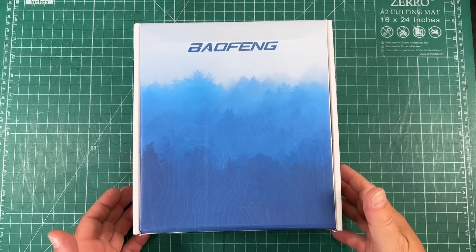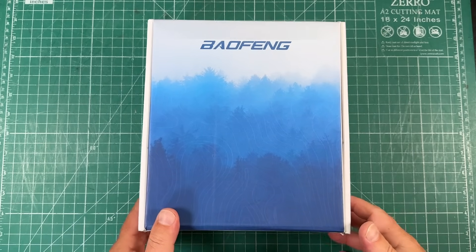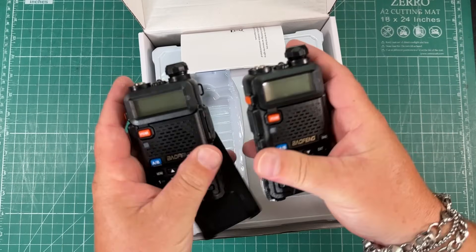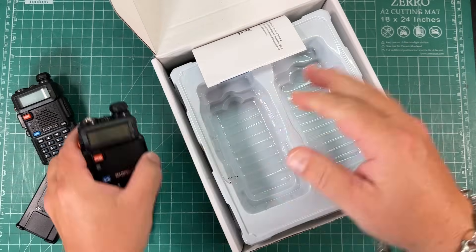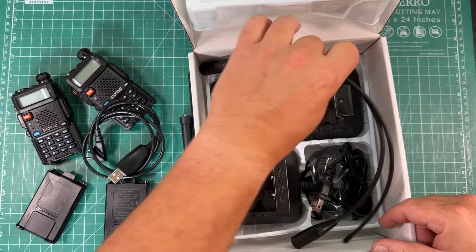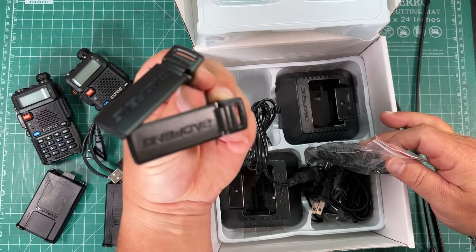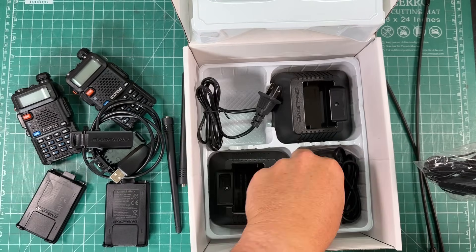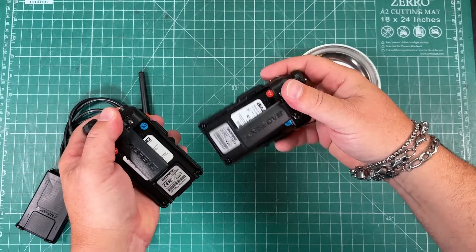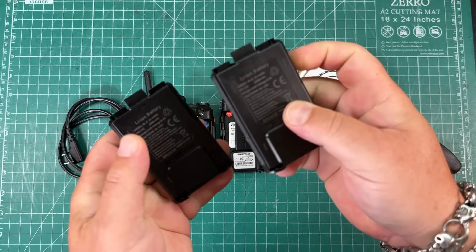Now for the star of the show — the Baofeng. In this case, this is a two-pack of the GT5R Pros, and I have unlocked these to transmit on all the frequencies, including 220 MHz. Got a battery and a radio for each one. I'm going to use the programming cable and keep the stock HTs. This particular pack came with a couple of extended antennas. I do want the Baofeng belt clips. We are not going to use those chargers, and I'll show you why in a minute. These are the stock batteries that came with my Baofengs — they only charge with those charging docks, so I'm not using these.